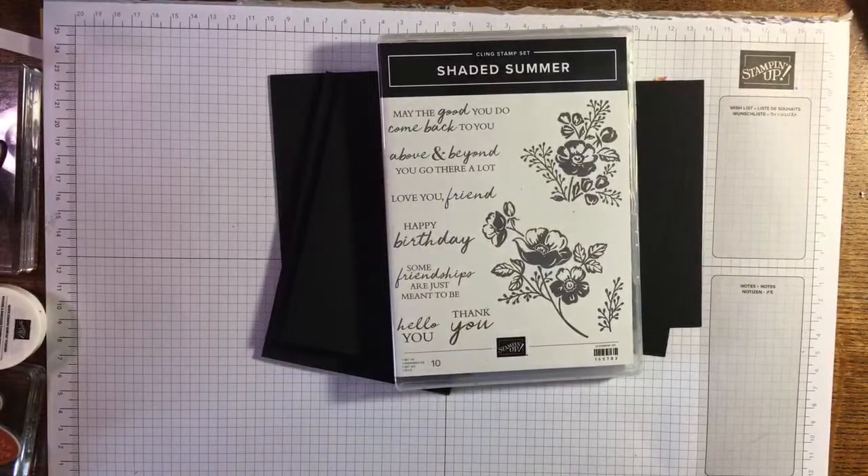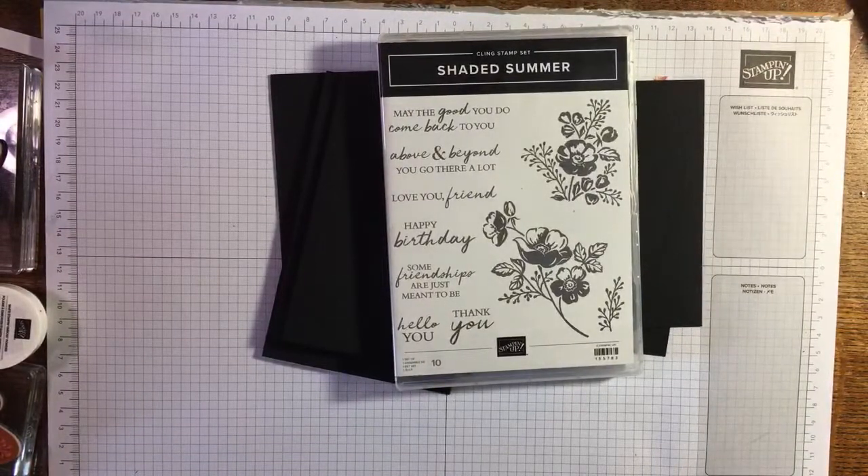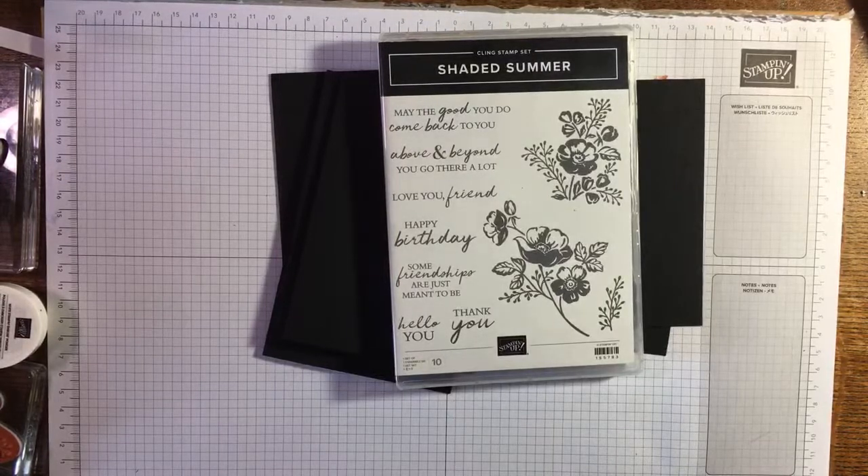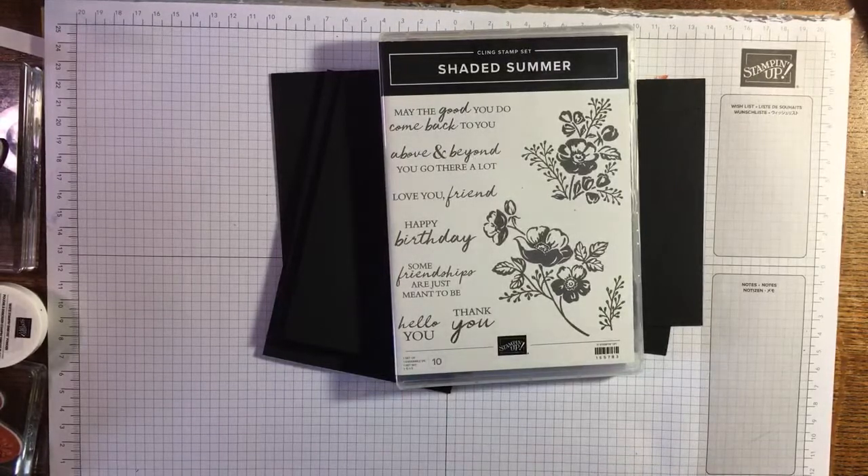Hi there, it's Janice Thompson from jazzledazzledcraft.co.uk. I'm an independent Stampin' Up demonstrator and I live and work in Scotland.